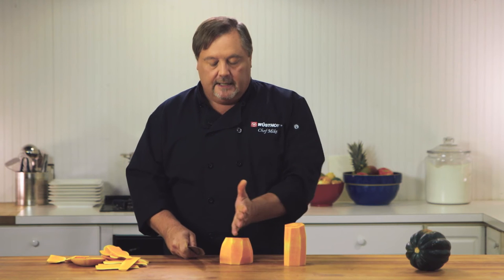Now from here I can cut this in half, de-seed it, then I can decide whether I want to roast it in half or I could break it down further into chunks and roast it that way.